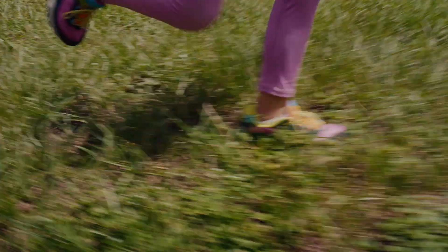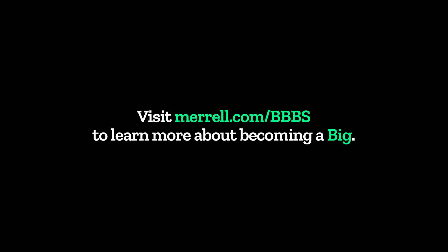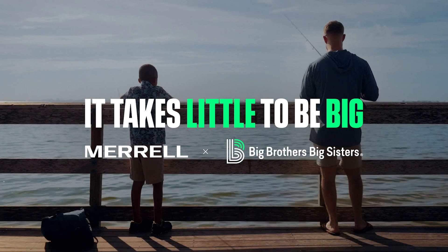Hey! Look, it's flying! That's you. Oh, yeah. Hey! Thank you.